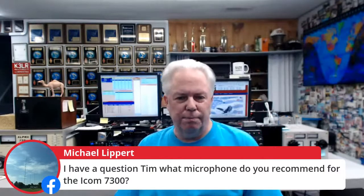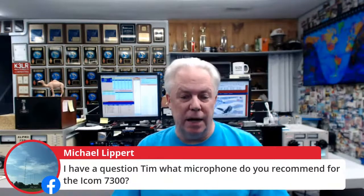Michael asks what microphone to recommend for the Icom IC-7300. The hand mic that comes with the 7300 sounds really, really good — one of the best I've heard. But any of the Heil mics work well too, whether the Pro 7 or the PR-40. For a headset boom mic setup, the Pro 7 is the way to go, and make sure you get the Heil Icom element.